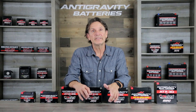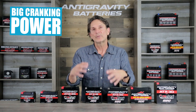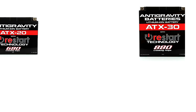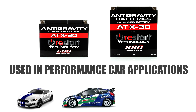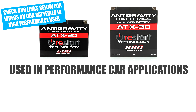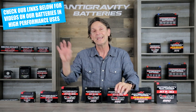Another advantage of lithium is its incredibly high cranking power, because it has a slightly higher resting voltage and the ability to create a pulse discharge much more efficiently than lead acid — offering up to twice the cranking power. In fact, our lithium batteries are so powerful that you'll often find our ATX 30, ATX 30 HD, ATX 20, and ATX 20 HD used in import tuner cars and V8 Mustangs for track and street performance. These are go-to batteries for high-performance street, track, and race uses.